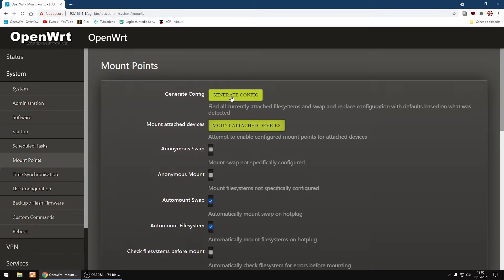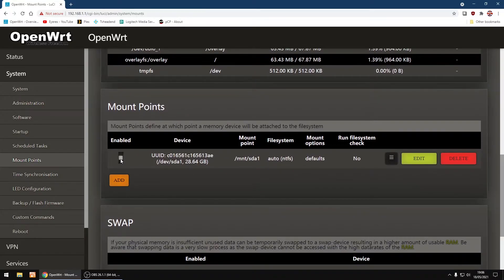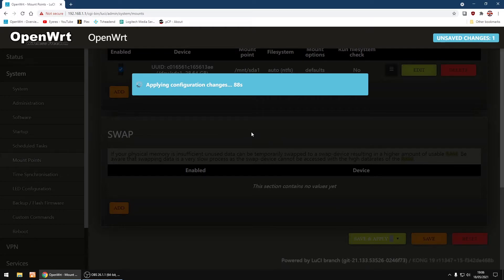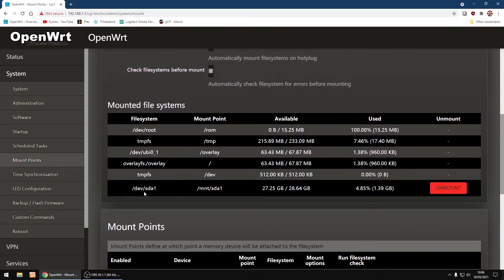If it doesn't show up, click Generate Config, then Mount/Attach Devices, and scroll down to your mounted file systems. Under Mount Points just below, click Enabled, then Save and Apply again, and it should show up in the list.